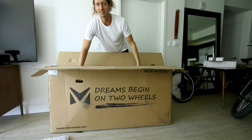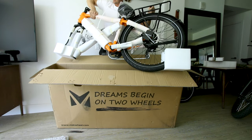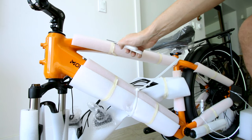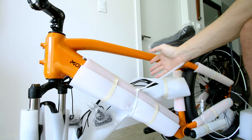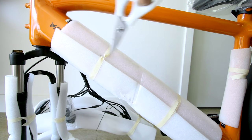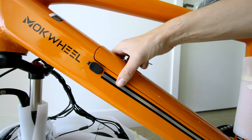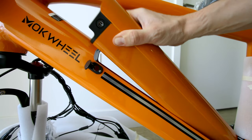This bike's actually not too heavy, so I'll lift it out of the box. This is the high step in orange paint, but they do have the step-through as well as other colors — link below the video in the description. Let's snatch the keys to the battery while we see them. It is a frame-integrated battery; obviously you can charge it on the bike or off the bike. We'll pop it off to make it a little lighter.